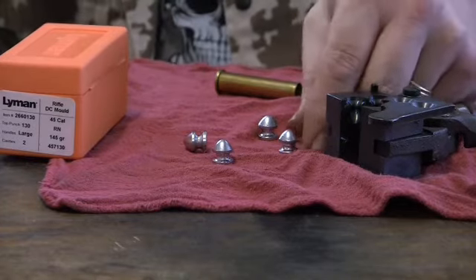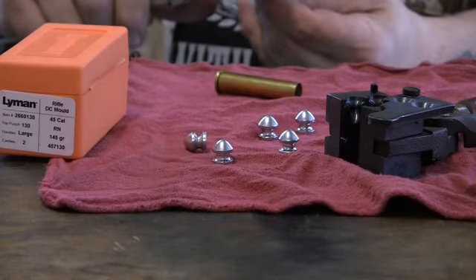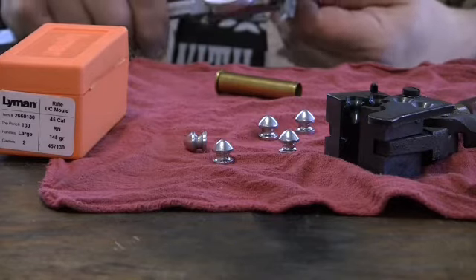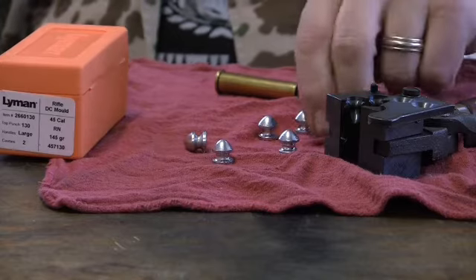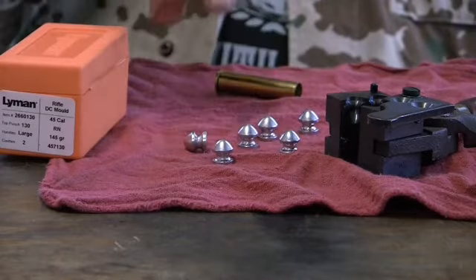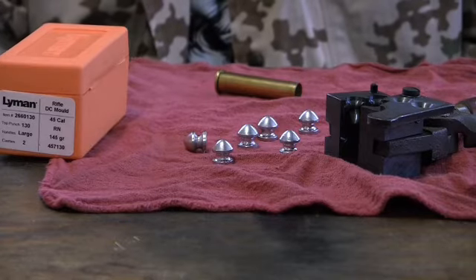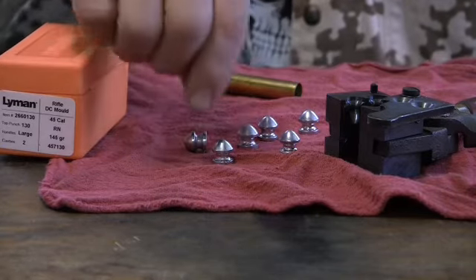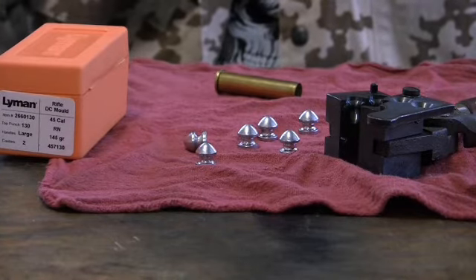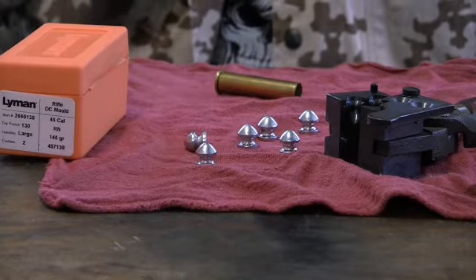This one is coming out at .460 right off the mold, so that's nice. That can be sized down — it's just right for a 45-70 groove diameter and the old black powder guns, the old Springfield trapdoors. It's a neat bullet. It might have to be sized down a little to fire in the replica 45 Colt revolver, but you can size them.